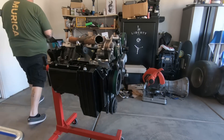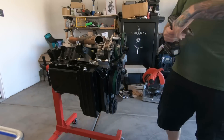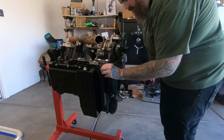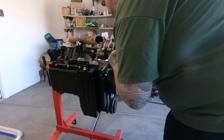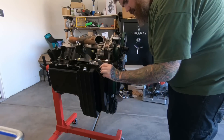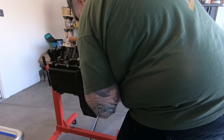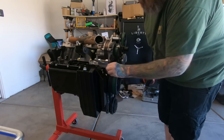Went with the bigger drill bit. One more pass. Perfect.